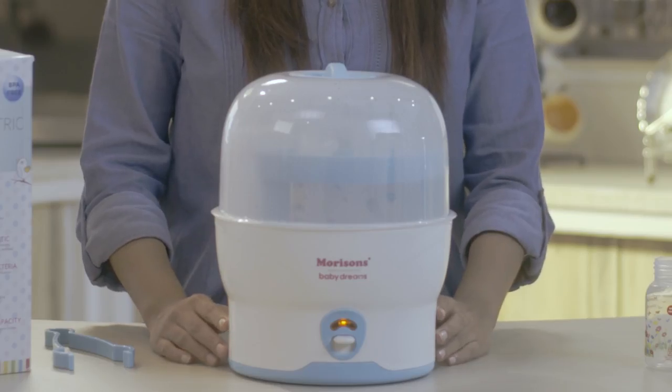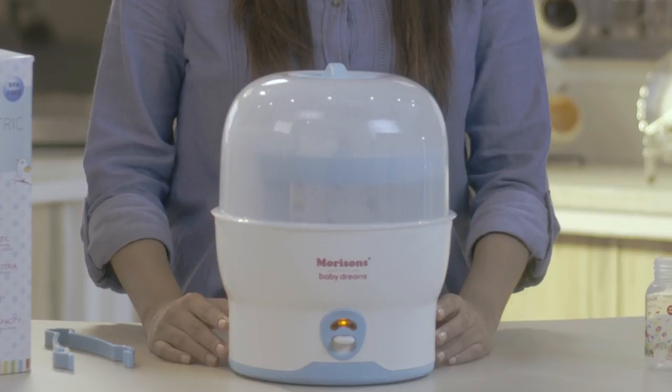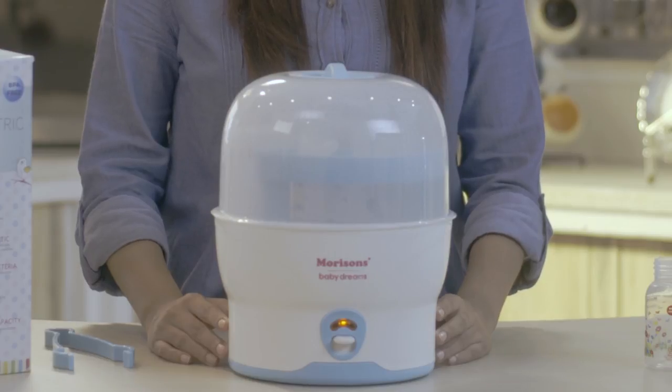The Morrison Electric Sterilizer takes only 8 minutes to sterilize your baby's bottles. It has an automatic shut off and a thermostatic control, leaving you free to do other things and not worry about constantly checking on your sterilizer.